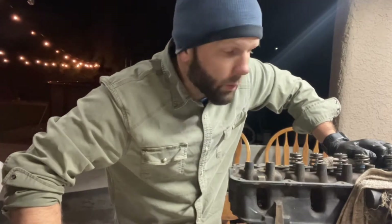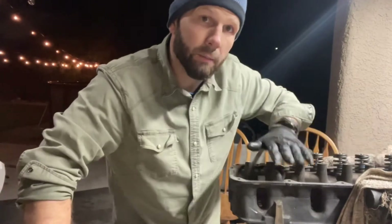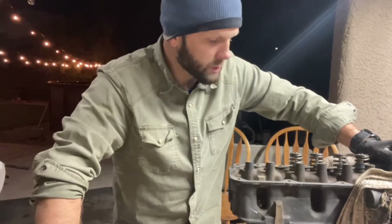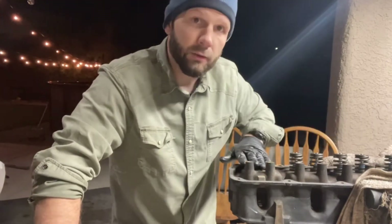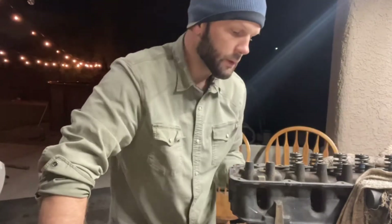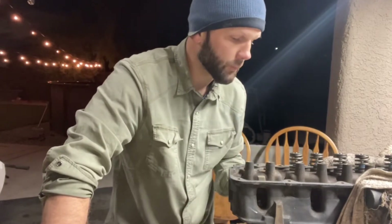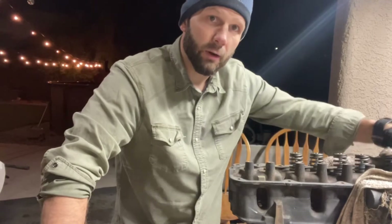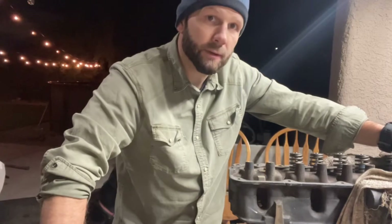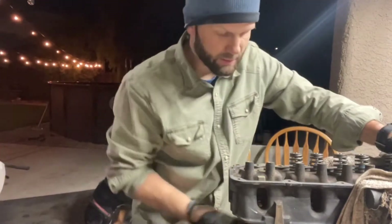Well hello everybody, Brandon here again. Today we're dressing the head, putting the valves in, valve springs, all that. We're already done this side, got two left. I thought I'd just record and post the other two. This one here's the intake, this one here's the exhaust. Got everything nice and cleaned out, so we're just gonna put these last two in and then wrap it in a towel until I have the block ready for the head. Here we go.